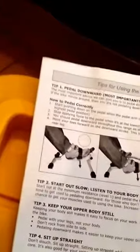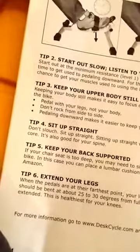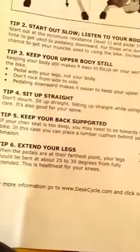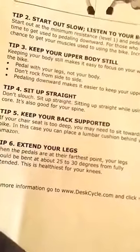A couple more caveats: you want to keep your upper body still. Keeping your body still makes it easy to focus on your work — you're going to be working and riding, and this is not to get in the way of work. It's supposed to supplement work and increase your concentration. Pedal with your legs, not your body — don't rock from side to side. Pedaling downward makes it easier to keep your body still. Sit up straight — don't slouch. Sitting up straight will help strengthen your core and is good for your spine. You may want a lumbar support — I got one for cheap.